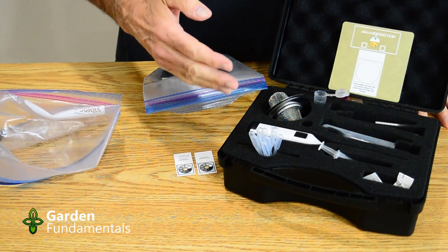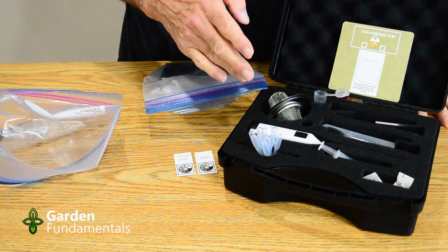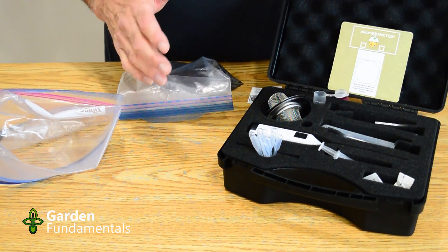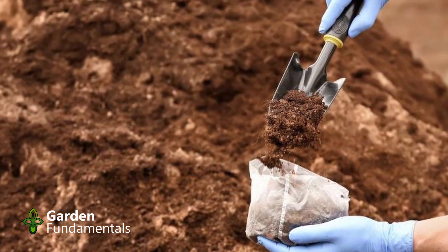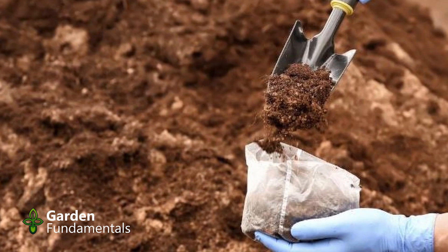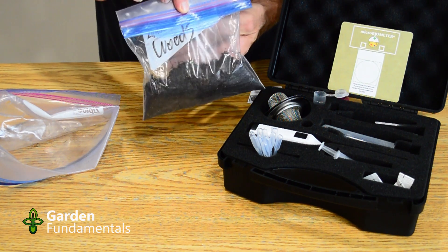I'm going to compare the result of the kit to lab tests, and then I'll introduce some tests that I've done to check the accuracy and repeatability of this kit. The test kit comes in a nice carrying case and it includes everything you would need except some water and a soil sample. First thing to do is to go to the garden and get yourself a soil sample, and how you collect that is important.